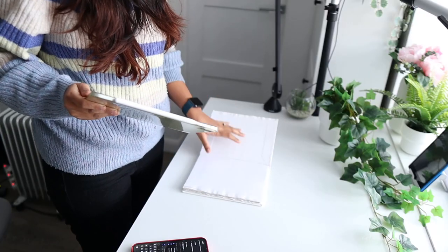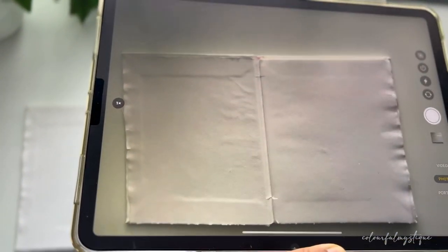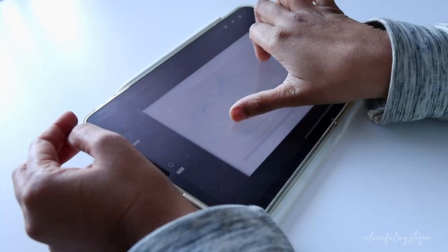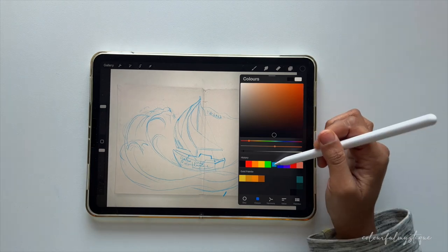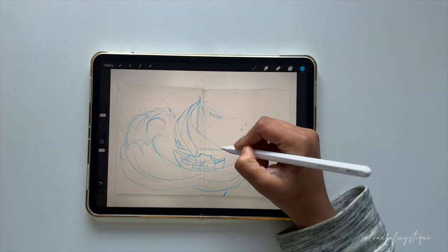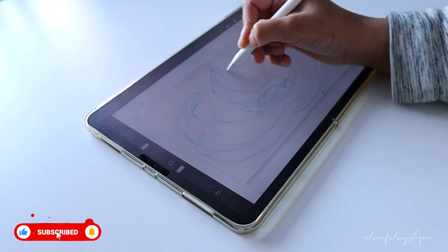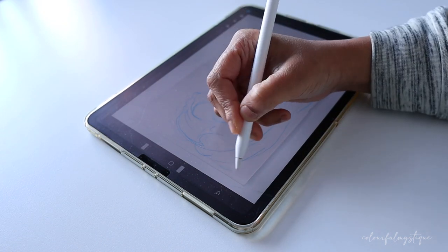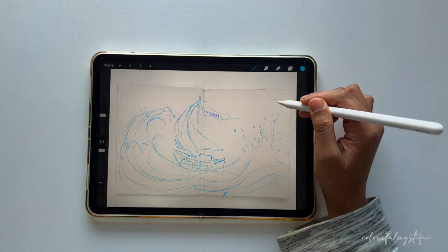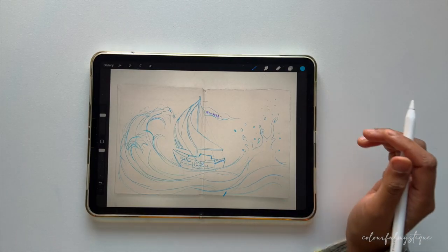To get a better idea while I was planning for the initial sketch, I took a photo of the sketchbook page in my iPad from the top. This way, I can then take it to Procreate and sketch on it. I could have also planned this using some thumbnail sketches on paper, but doing it on Procreate gives me a visual representation of how it will actually look on the sketchbook page itself. After several iterations, I was ready with the sketch.